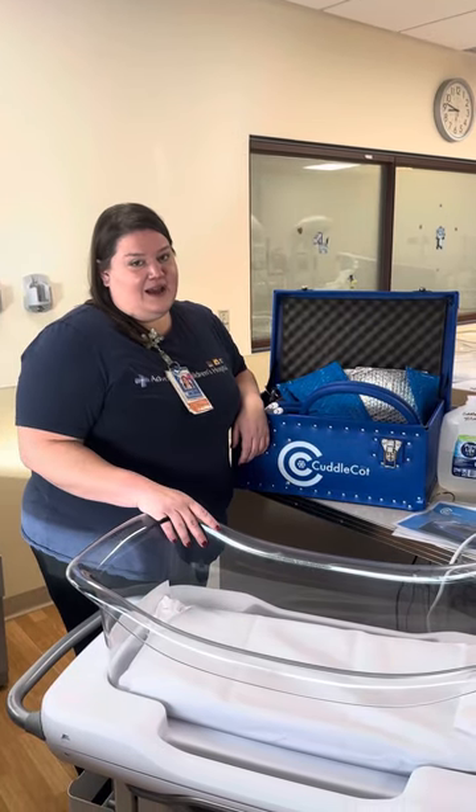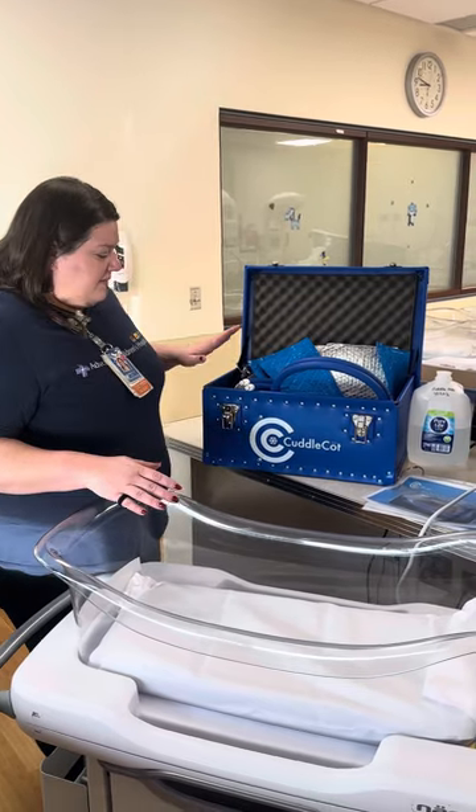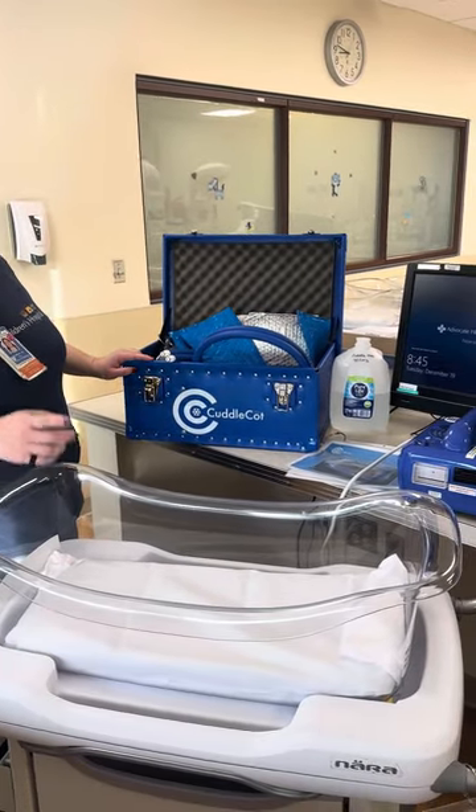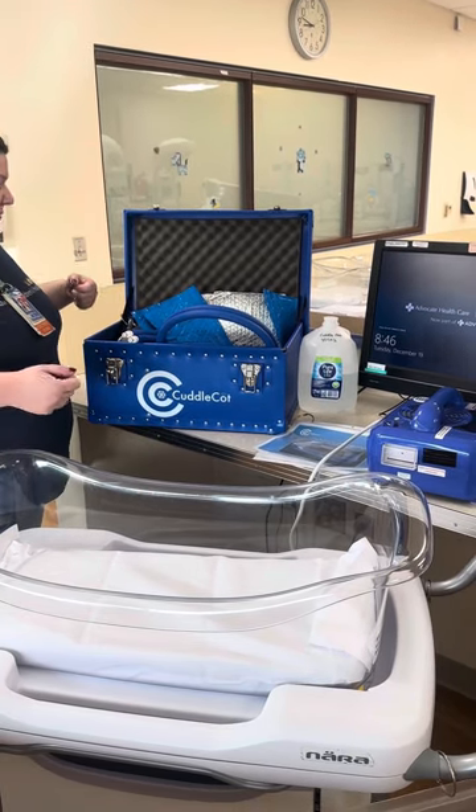Today we're going to review the cuddle cot, which is what we use with our babies that have passed. We have this big blue box that is generally in the nursery underneath the first computer in the bottom cabinets.